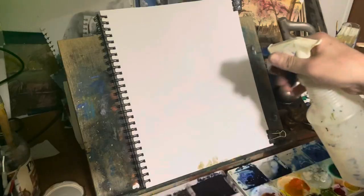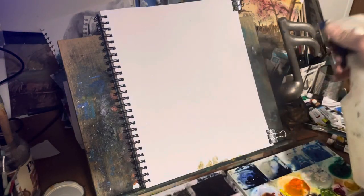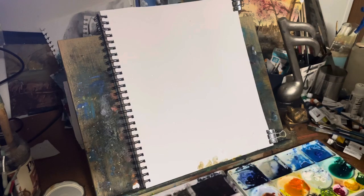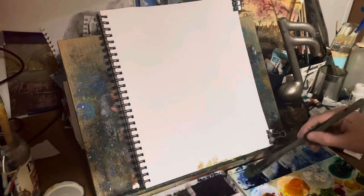Hello everybody, welcome back to Art and Outdoor Life, here with John. I hope that you're having a great day, good morning, great evening wherever you are, and I hope that you enjoy this video — thank you for viewing. So today we are painting a stormy evening; I'm going to throw in a little bit of lightning. We're going to use the card and some interesting things — thank you guys for coming back.